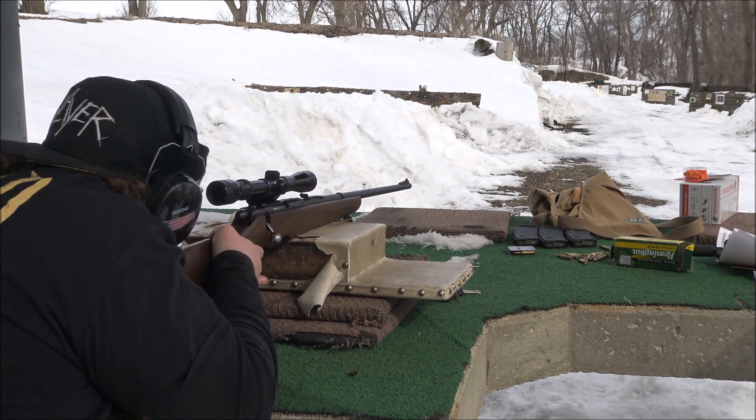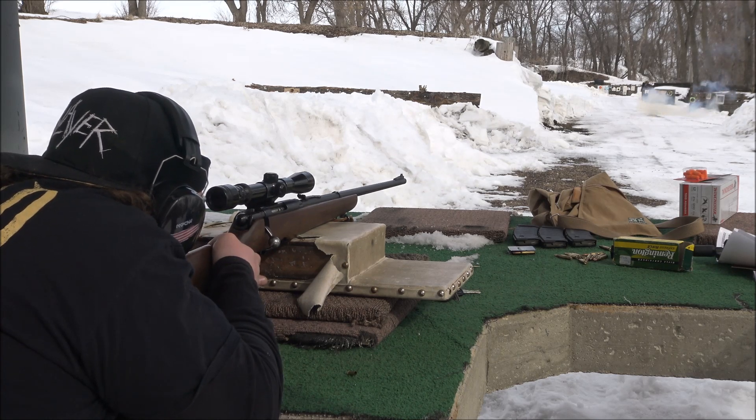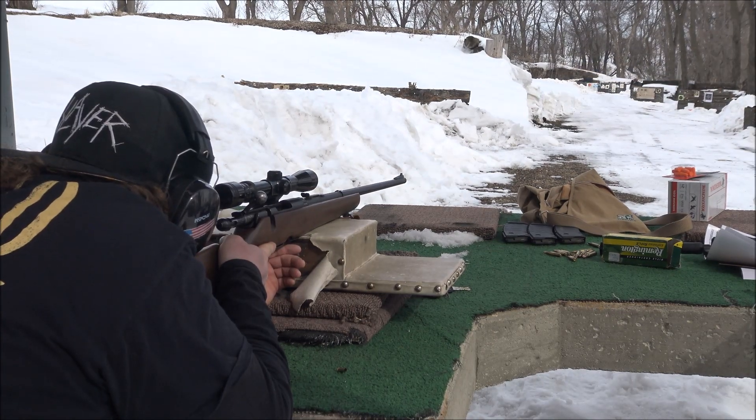Nothing but troubles today. Thanks, Walmart. The first issue we were having, Derek, was because the magazine wasn't seated all the way.